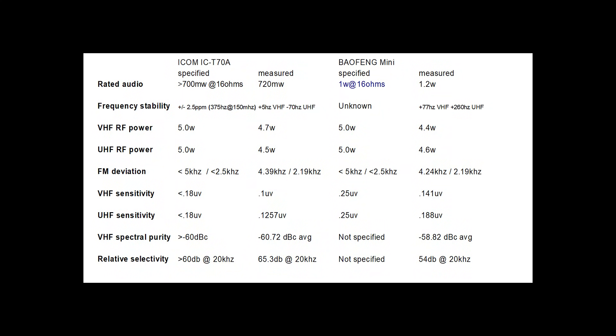Now we can review our results. The Baofeng Mini did well compared to the ICOM ICT-70A. In rated audio, both radios exceeded specifications, and the Baofeng Mini actually delivered more audio across the load than the ICOM, although the larger speaker of the ICOM sounds better. In frequency stability, both radios fell below one part per million — excellent — with the ICOM displaying better stability. In RF power, the radios are almost neck and neck, both falling below the 5-watt specification, which isn't surprising. FM deviation of both radios was within specification on both 25 and 12.5 kHz. In VHF and UHF receiver sensitivity, both radios exceeded specifications, with the ICOM having a more sensitive receiver.